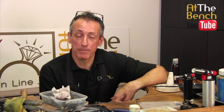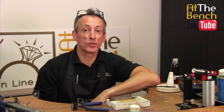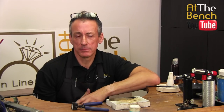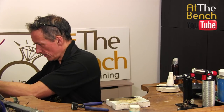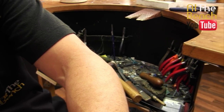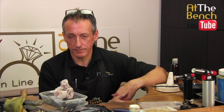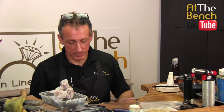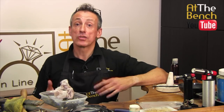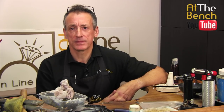Anyway, don't forget to please subscribe if you haven't done so already. Give this film a thumbs up if you want to show people my lovely clean tray, and check back again.